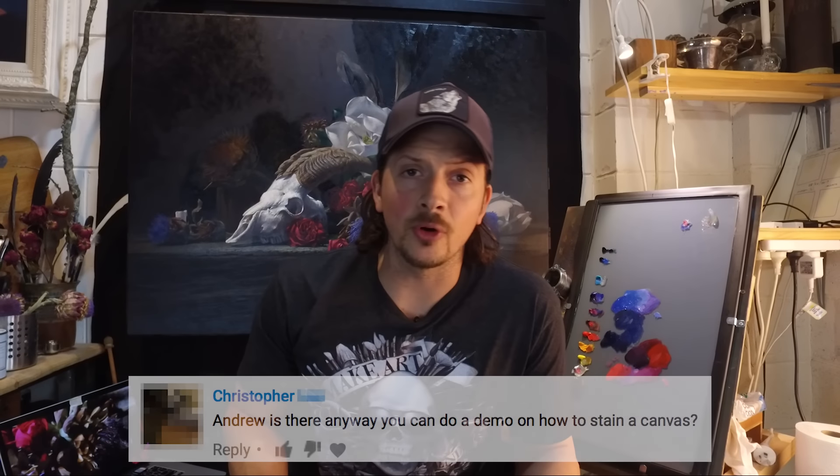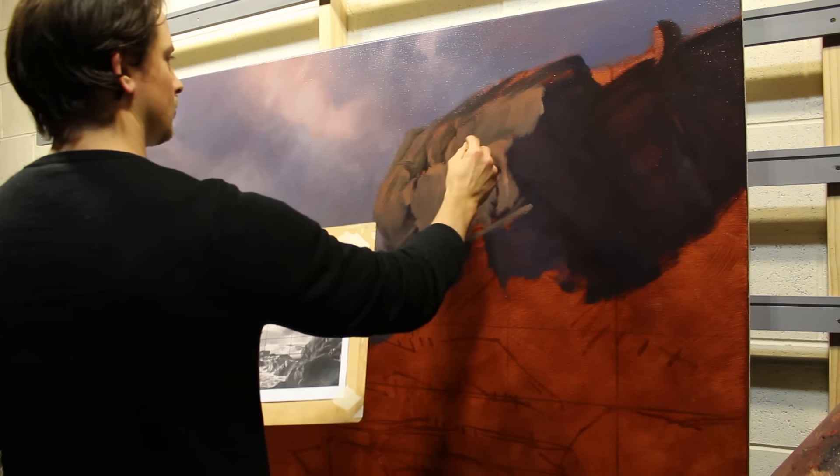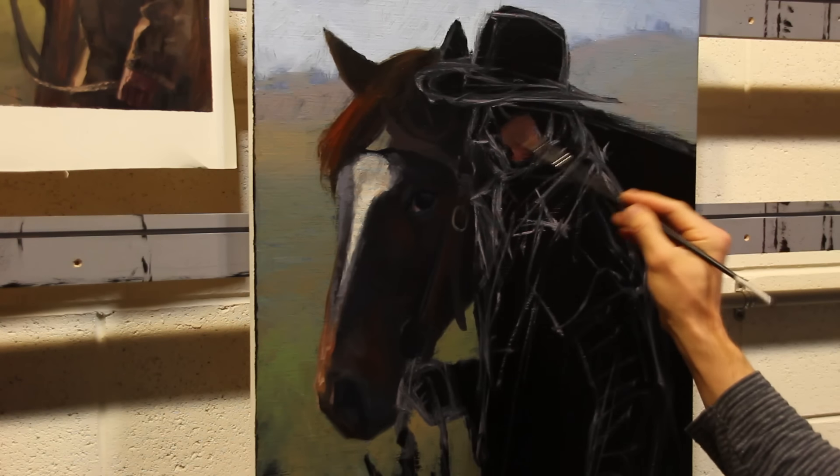Now Christopher wants to know about staining the canvas. Many of you would have noticed that I don't work over a stark white surface — I always prepare the surface first before I start painting. The reason for this is I feel personally that I have to overcome that white from the outset, and it seems to leach all of the color, vibrancy and vitality out of my initial block-in layer. I want a color to be able to react with. From the Southwest Seascape you'd have seen me working on a surface like this, and sometimes for portraits I work on near black.